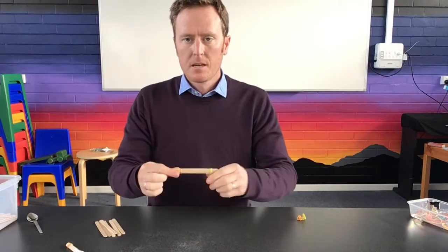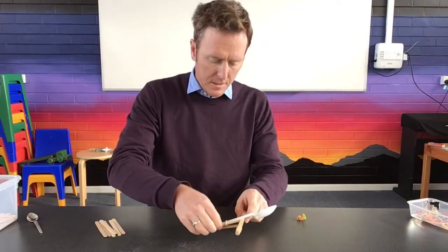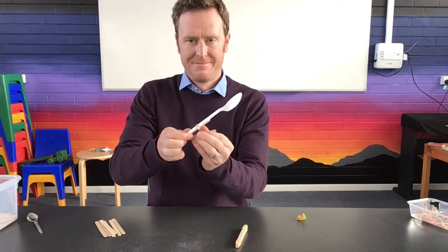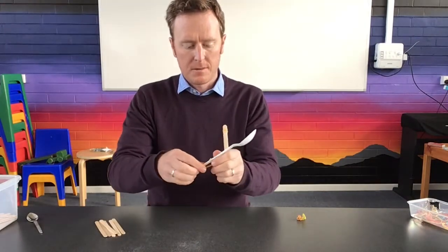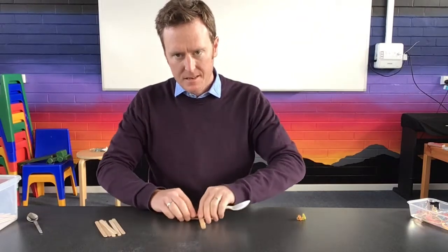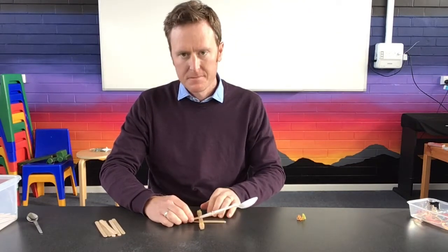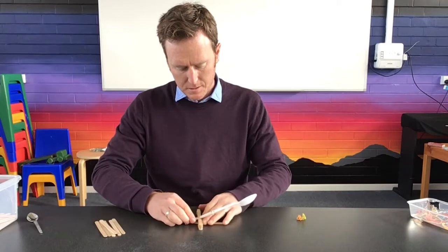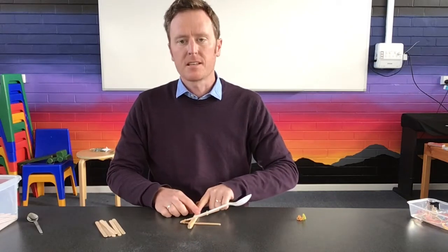Now you're going to slide the lever stick straight in between the pile. Open the pile up a little bit so you've got a V-shape, and the stick with the spoon will slide straight in underneath. It's a little tricky to keep the icy pole sticks together, so just anchor it with your fingers.